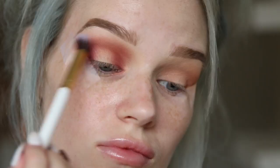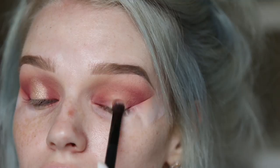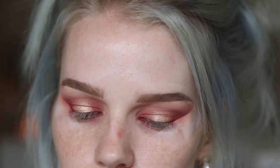Once that's complete, just take any blending brush and blend over those colours to make sure it's nice and seamless. Next I'm going to spray MAC Fix Plus onto my brush just to make the colours more intense, then take that gold shade from the same palette and pack that on the centre of my eyelids and blend that out slowly.